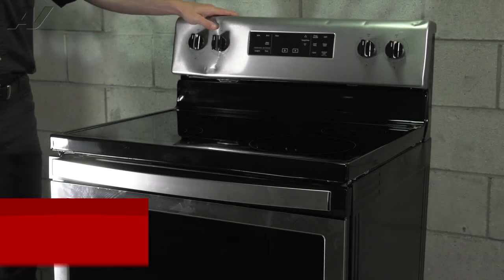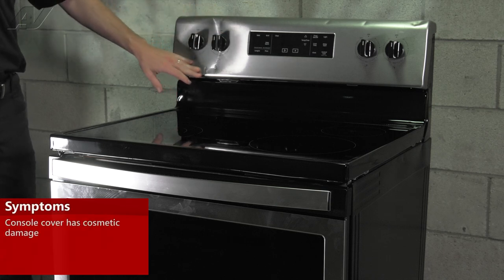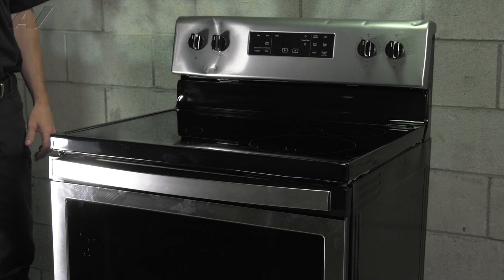Today we're going to be replacing the console cover on this range due to all the cosmetic damages on the front here. To begin the repair, we must gain access to the back of the unit.